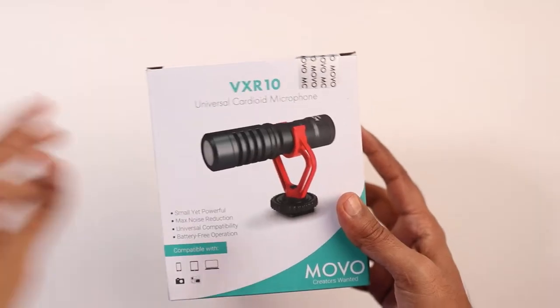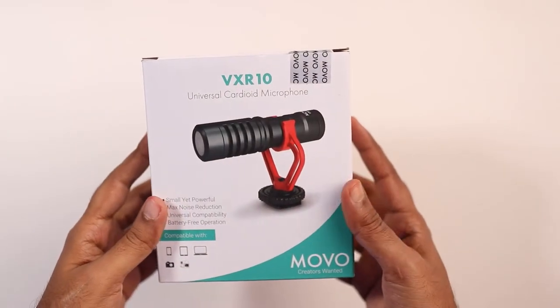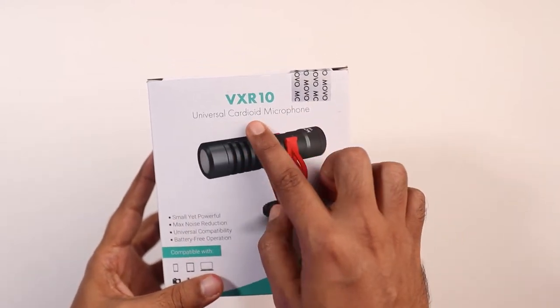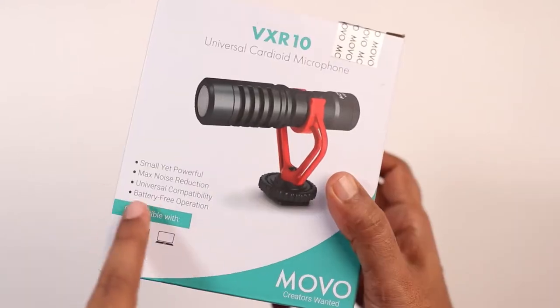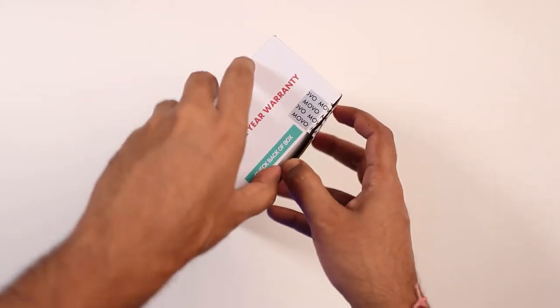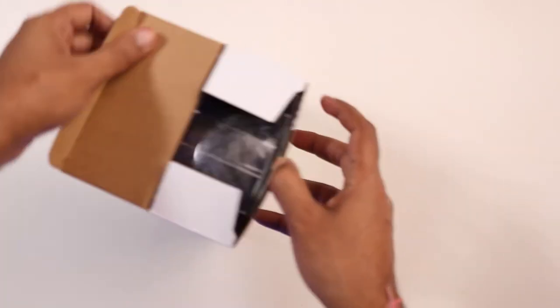Hi there, this is Abhishek here and welcome back to my channel. Today morning I received one surprise box from Movo and it is their latest microphone — model number VXR10. It is a universal cardioid microphone that runs battery-free, meaning no need to add any battery to run it. The best part is it is compatible with almost all kinds of devices. Now let's find out what's inside the box.